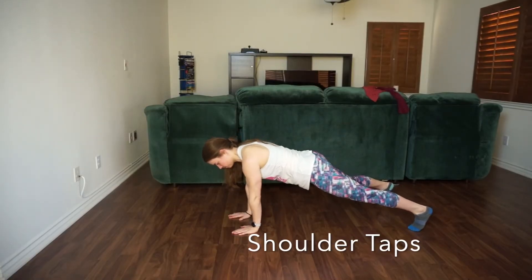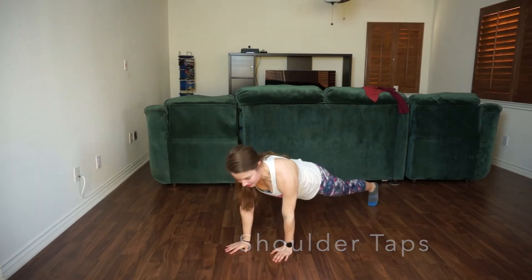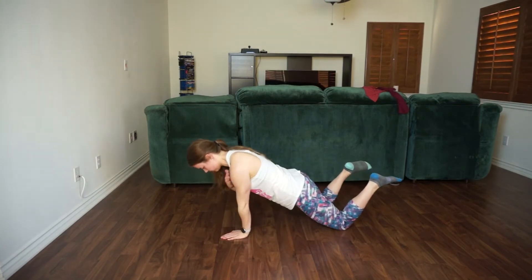Here we're going to do shoulder taps. I'm doing them on my toes first. Keep the core still and avoid the wiggle in your hips — just tap one hand to the opposite shoulder, alternating sides.